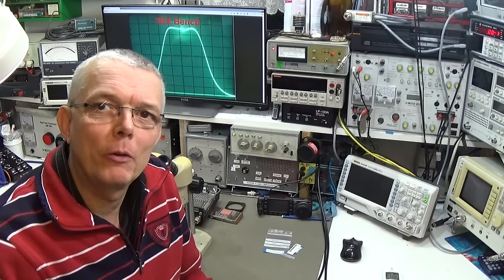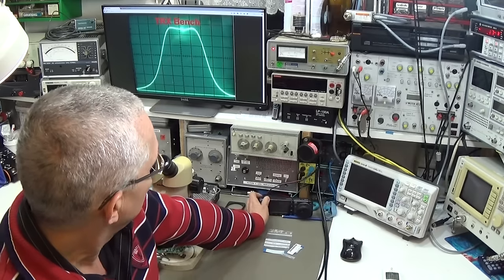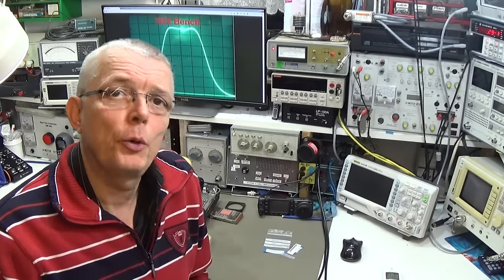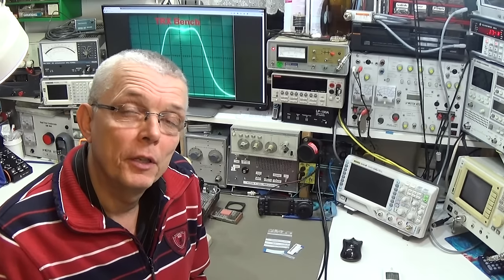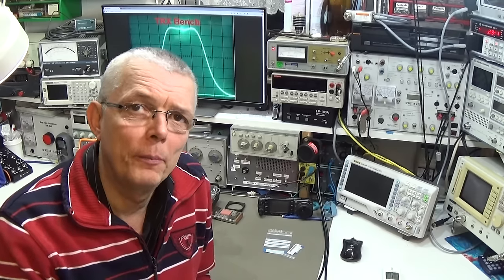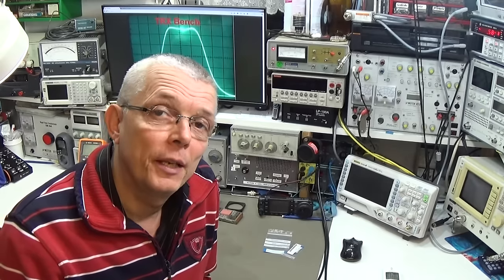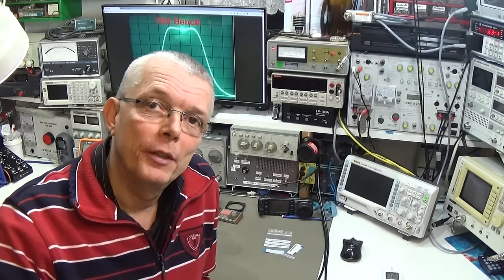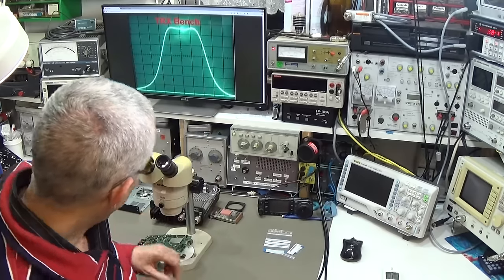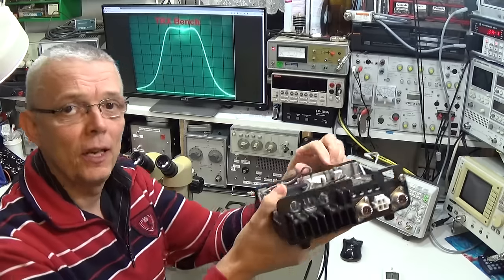I'm here working again on the IC7000 from ICOM. I thought it was a simple fix but it turned out to be an interesting fault. We have something like a thermal problem — the receive is good when you switch the radio on, but after a short while the signal drops, and that looks like a thermal issue.